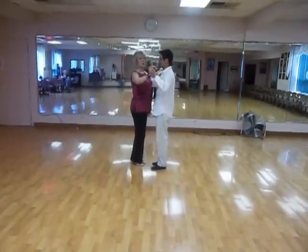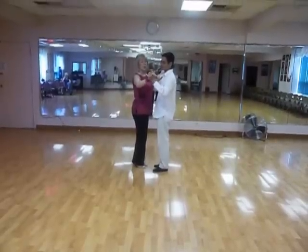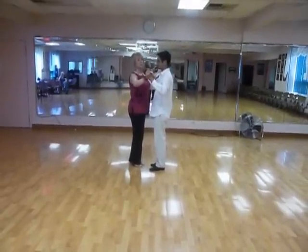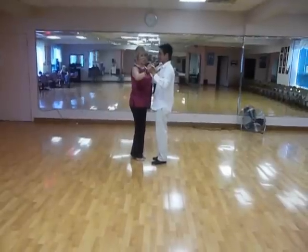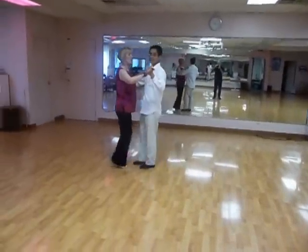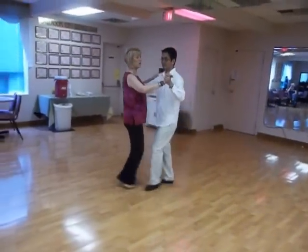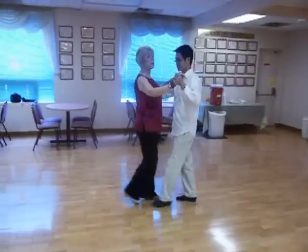So we step quick, quick, slow, slow. Don starts forward on his left foot; I start back on my right. We move as if we are walking — there's no step together. Twenty years ago there was, but not anymore. So we step quick, quick, slow, slow — or quick, quick, pause, pause. Left, right, left, right: that's man's footwork.